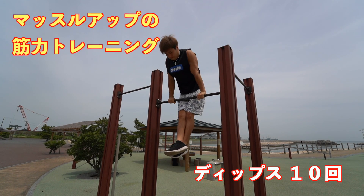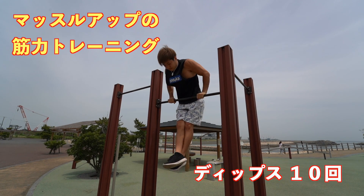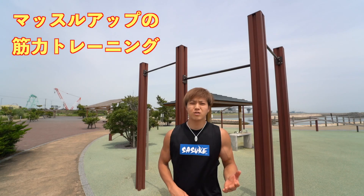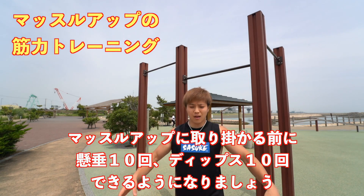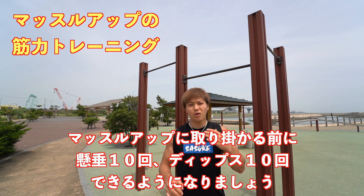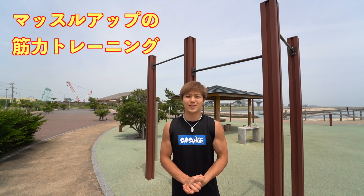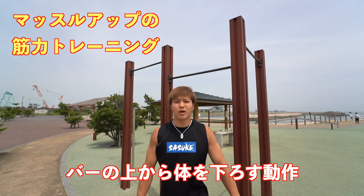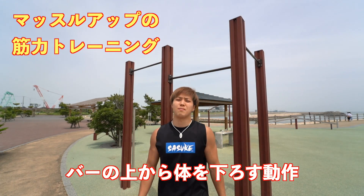Let's go! Before starting muscle-up practice, make sure you can do 10 pull-ups and 10 bar dips. Once you can do those, you're ready to begin muscle-up training. The next training method involves getting above the bar and then performing a lowering motion, bringing yourself down.